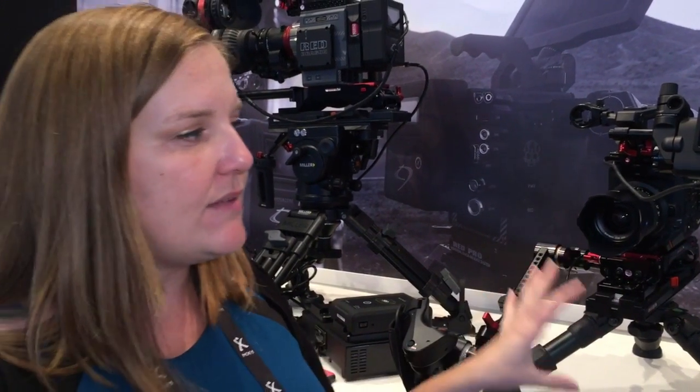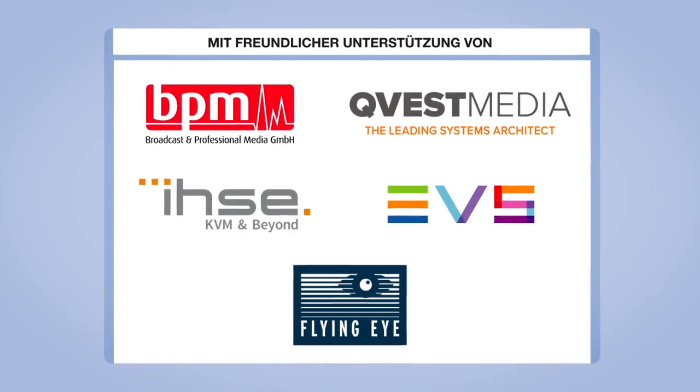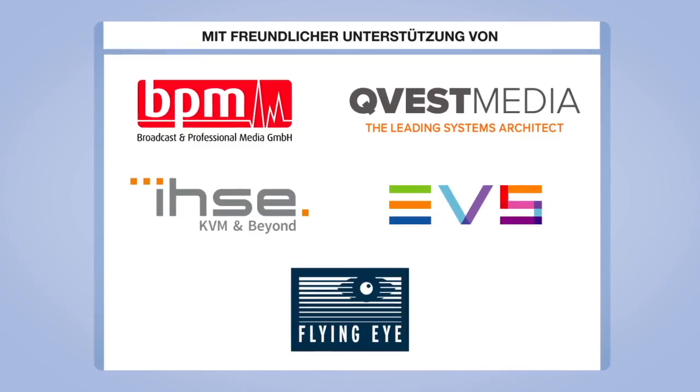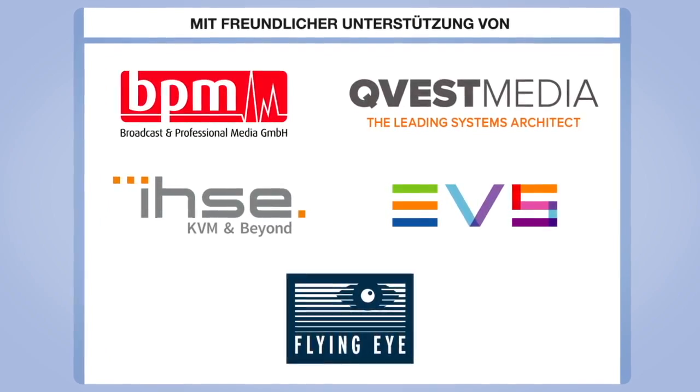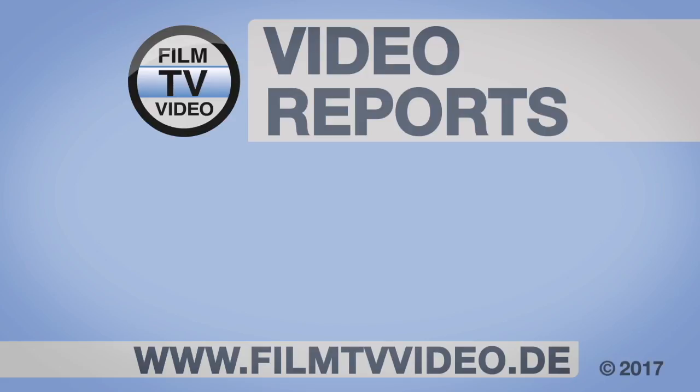Price point for the EVA Z-Finder Recoil is going to be about $2000. If you wanted to get the EVF Recoil with just the AXS Mini and then add your own EVF, you're looking at about $1300.